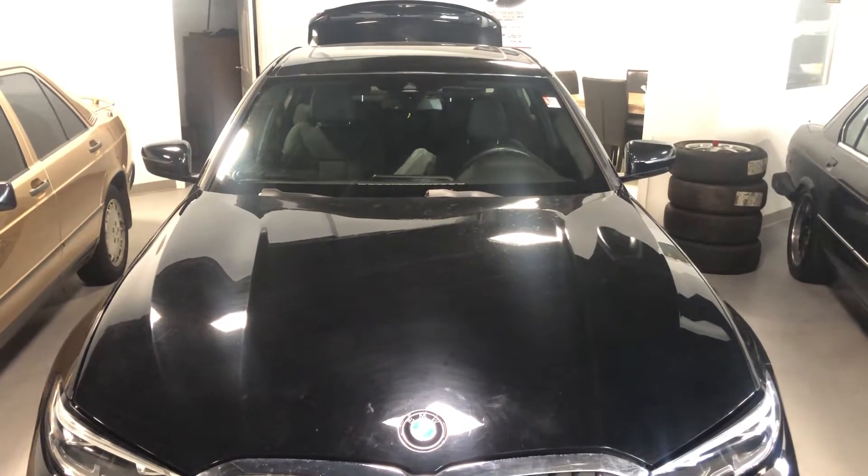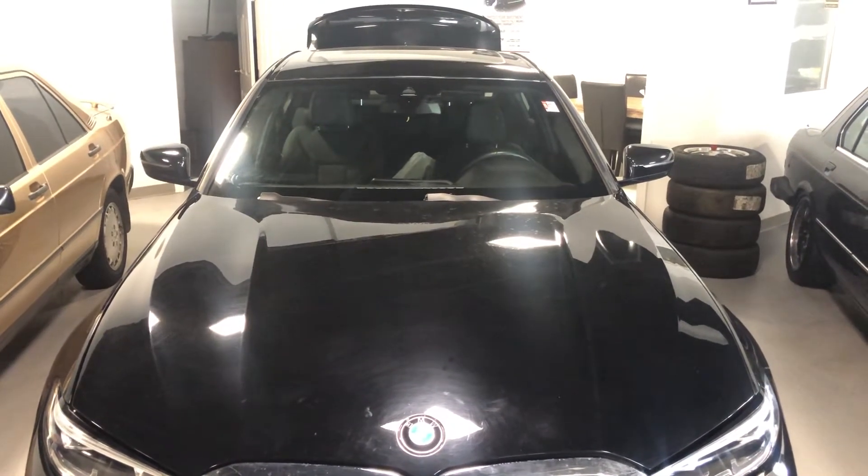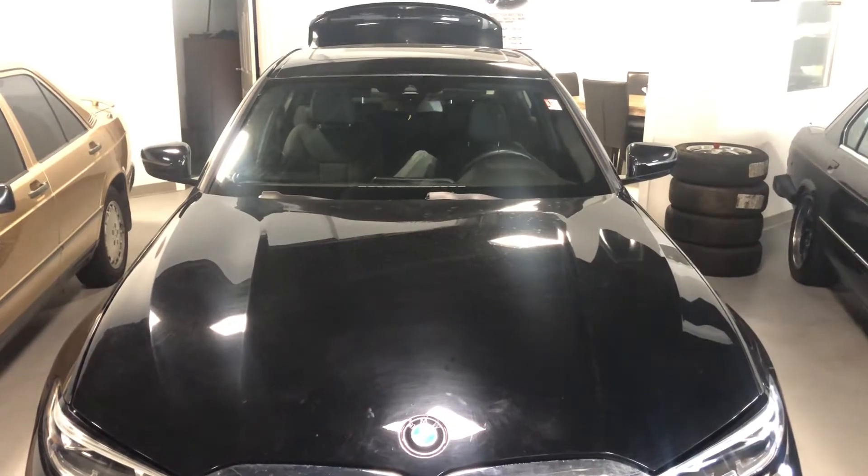Welcome to Simon's Car Fix. Today we'll be showing you the fuse box locations for this 2021 BMW 330i.